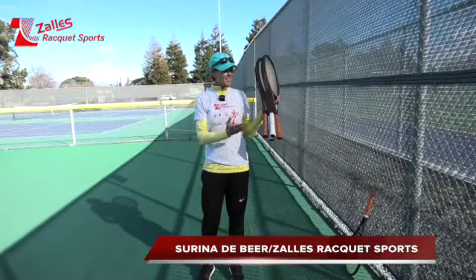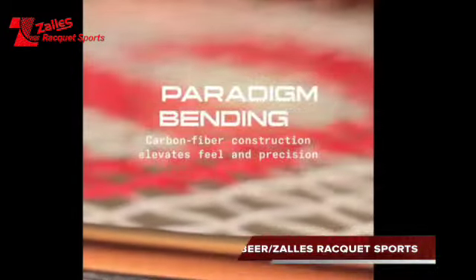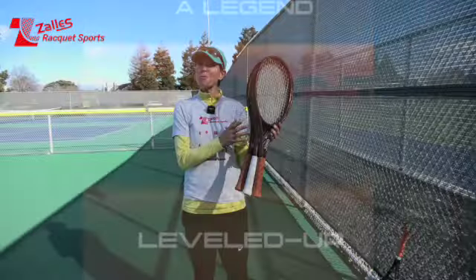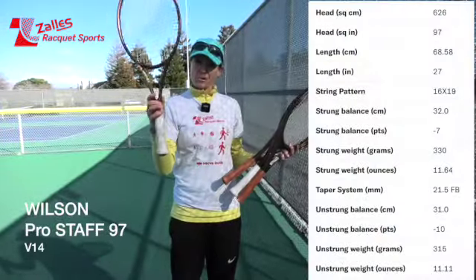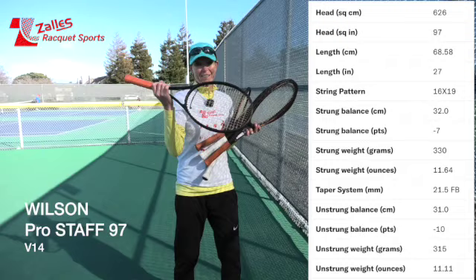Hey everyone, here I have the new ProStuff V14 in this beautiful copper-ish, brown-ish color. There are four models — the 97, which I'm going to try first because I have my old one here.